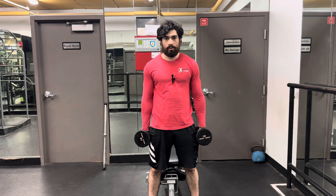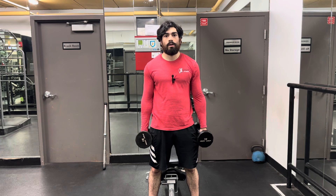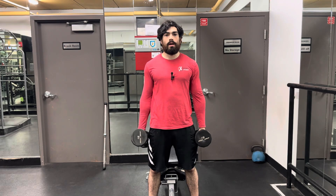Alright, we're going to go over the hammer curl. A hammer curl is a neutral grip bicep curl — elbow flexion going up and down.